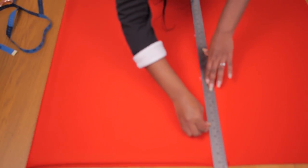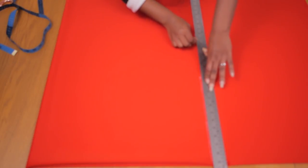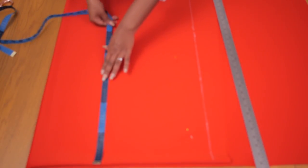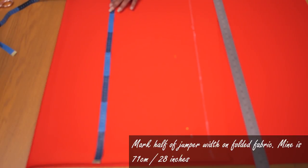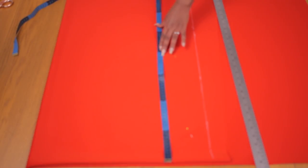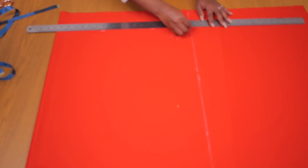I'm working with a length of 48 centimeters or 19 inches, and I've marked that length across, connecting the dotted points together with my long ruler and chalk. The width I decided on is 71 centimeters or 28 inches, so this is half of the entire width of the jumper from one arm to the other. I'm going ahead to connect the dots on this end to end up with a rectangle shape.